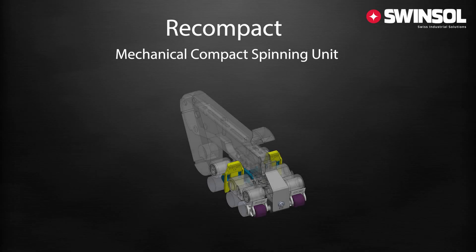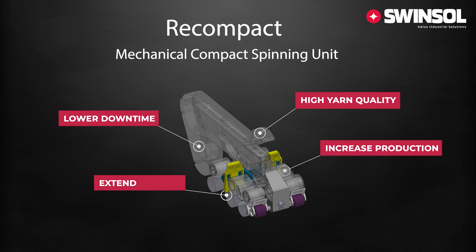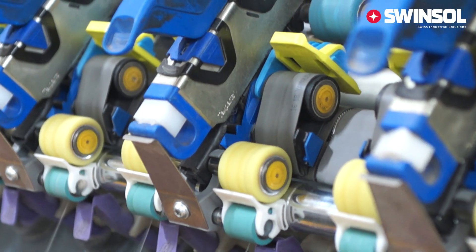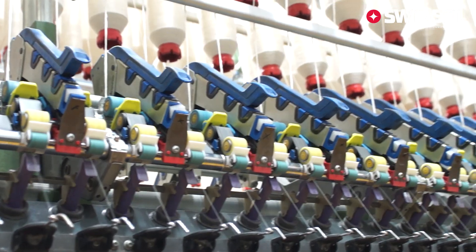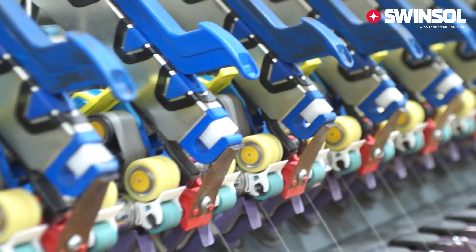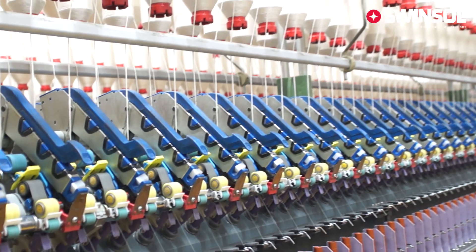Recompact is a mechanical compact spinning unit that enables spinners to produce higher yarn quality, increase production volume, lower the downtime and maintenance time, and extend the lifetime of cots and aprons. Precisely engineered and manufactured in Switzerland, Recompact is the latest innovation in the field of compact spinning. It emphasizes build quality, longevity and technical innovation to achieve growth and sustainability.